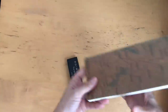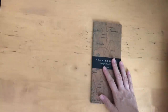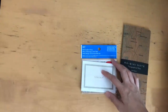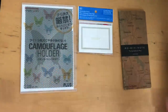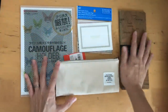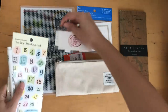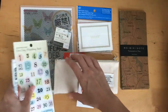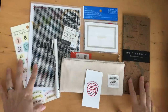So I think that's it for September. To recap: the Rubiki Note, the Stalogy sticky notes, the camouflage folder, the Delphonics case, the Maste washi tape, the Marvy Uchida drawing pen, and the Pine Book date stickers.